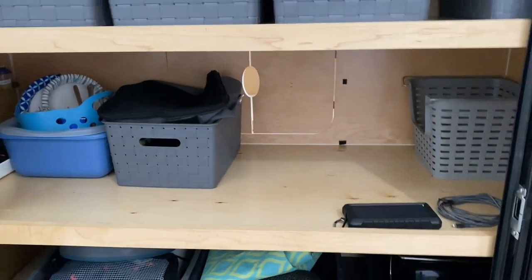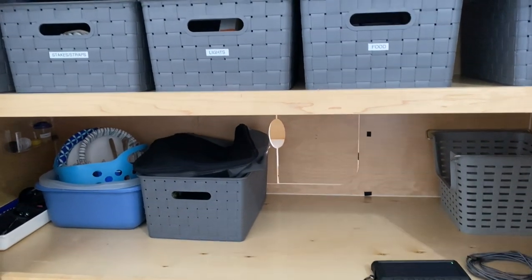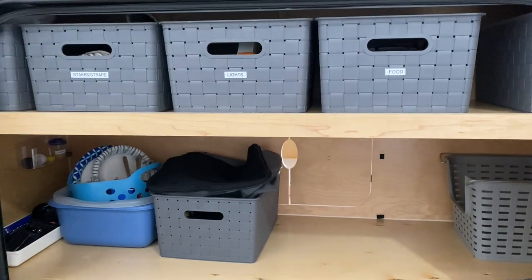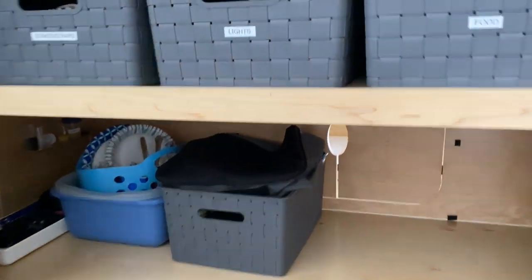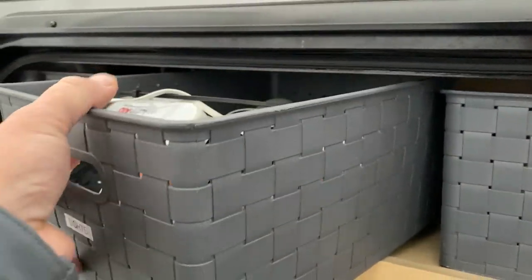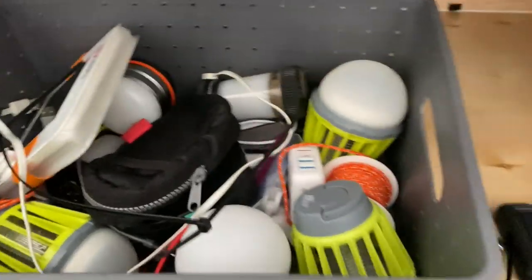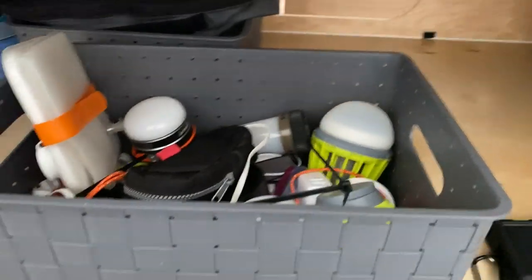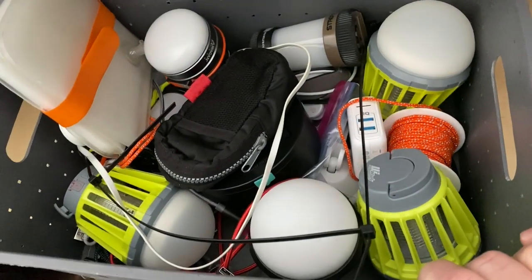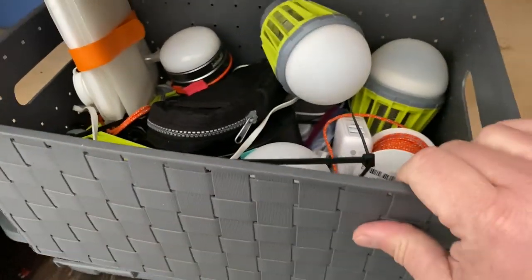With the tubs, we're contemplating which items to pull. Anything that has a battery in it we want to pull — you're getting sub-freezing temperatures and we don't want any issues with batteries going bad. So my light box is definitely going to come out. We've got all these different kinds of lights, and we want to make sure this stuff comes out. Plus, if you get a winter storm you might need it, so if I have the trailer here I can quickly pull it out.